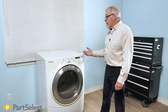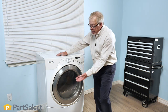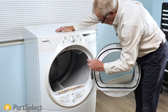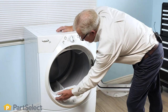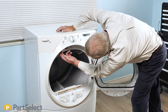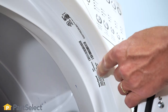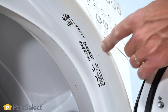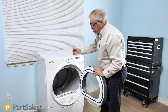For dryers that typically match front load washers and have their controls at the front, again you'll find the model number typically located inside the door opening or on the door itself. If at first you don't see it, be sure to check across the top and you'll typically find the label there. If it's not in the door opening or on the back side of the door, you can also check the back of the cabinet.